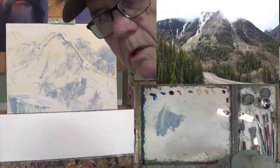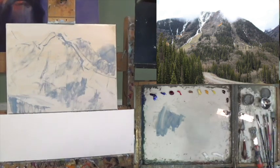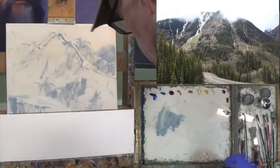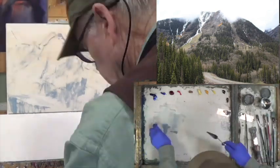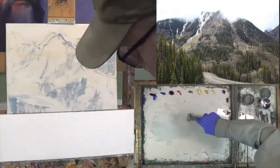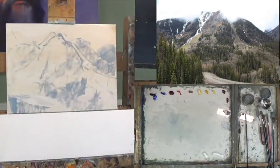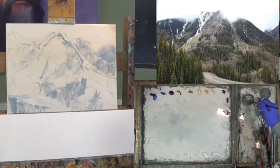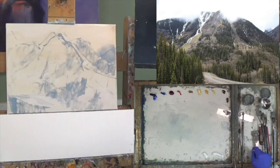Color value is nothing more than color and value — every color can be dark or light, and that's the value part of color. One thing I've learned about landscape painting is that it has a lot to do with grays: gray greens, grays of every sort can be found in nature. And that's what we're going to be working on today. Let's start working on a value color.